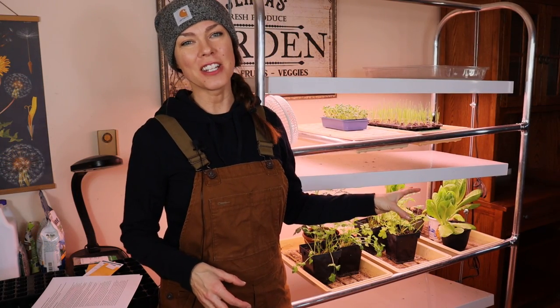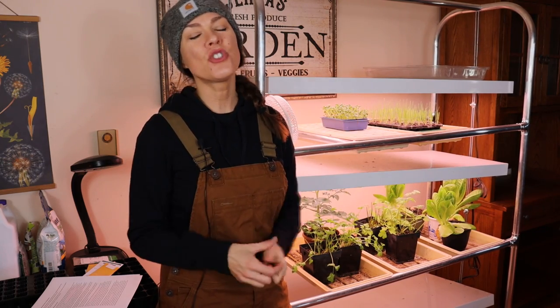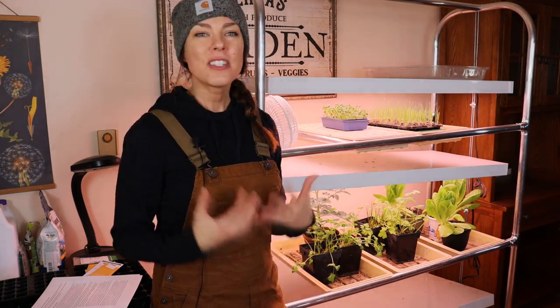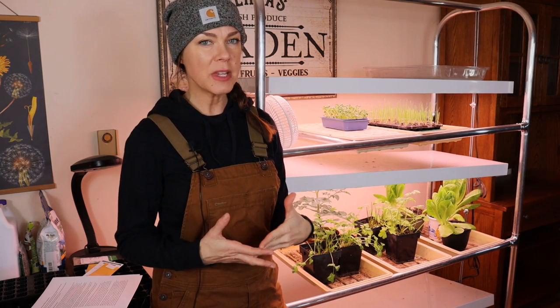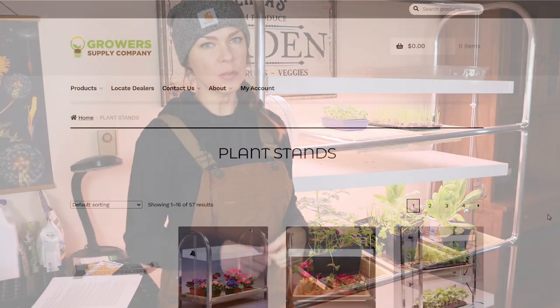First off is my grow light stand. I've tried a lot of different setups through the years, and I just keep coming back to this grow light rack because it's so convenient and easy to use. Some of you have asked me where I got this from, and this is actually a hand-me-down. From what I can tell on the little bit of labeling that's on here, it was originally from the Grower Supply Company.